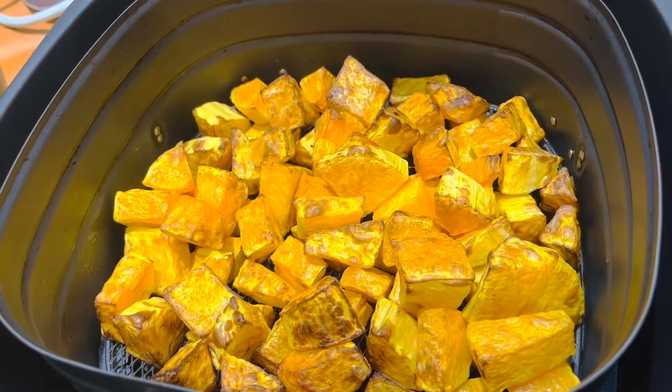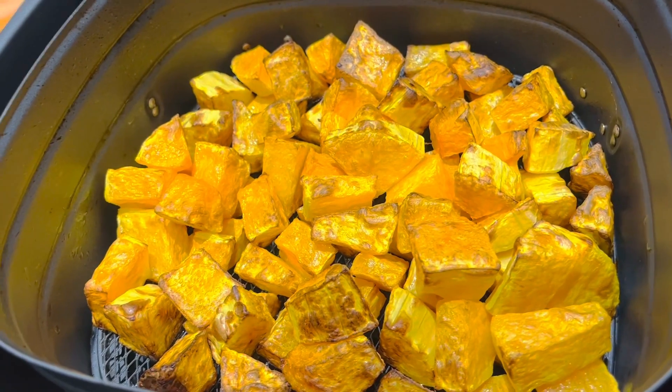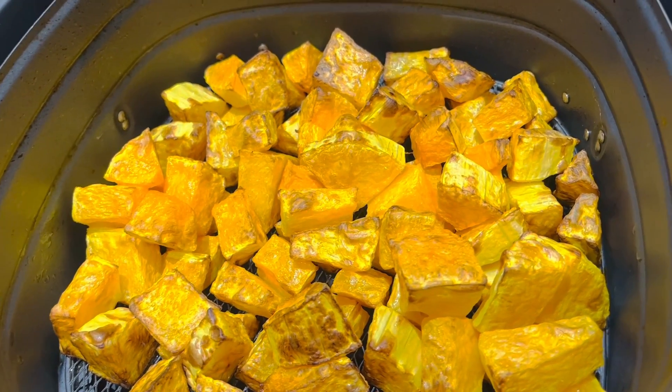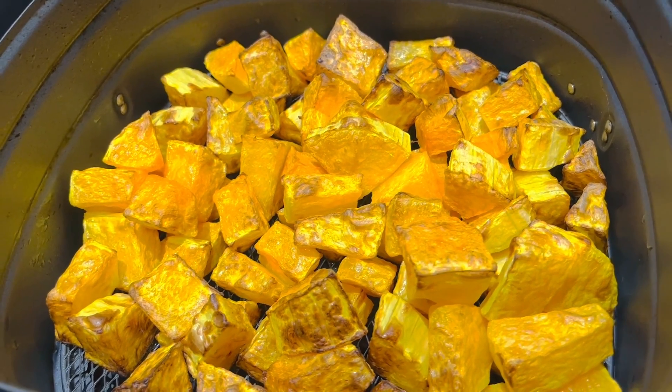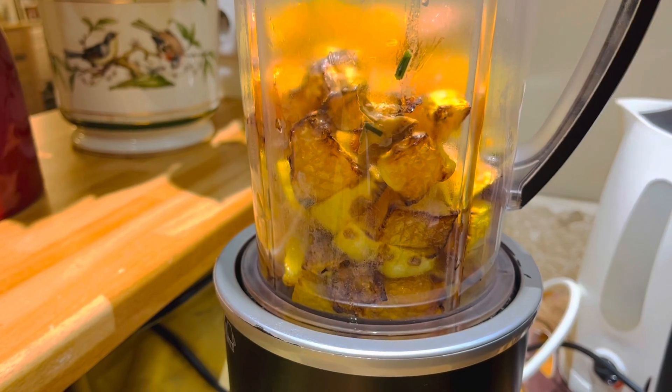That's how it looks like — our butternut, and it is done already here in our air fryer. I have to cool it down a little bit and then move on to the next procedure. Butternut is already in our Nutribullet machine.